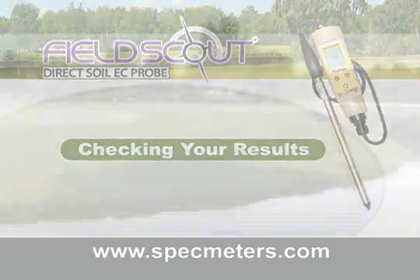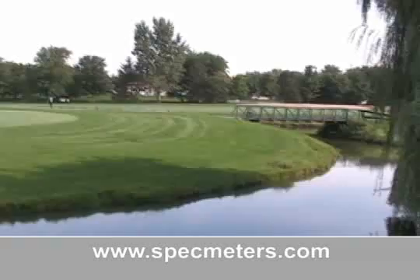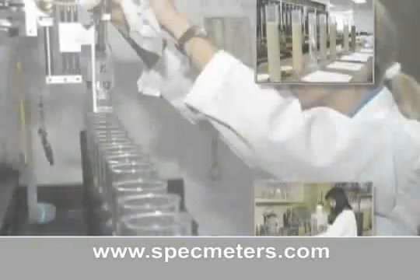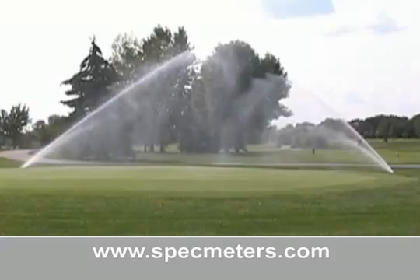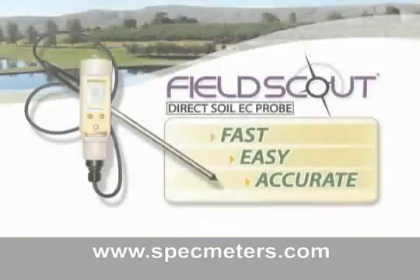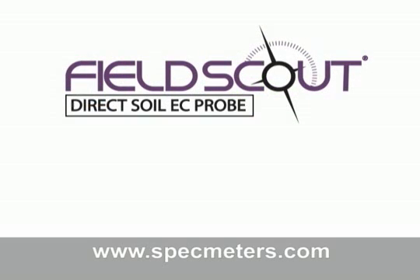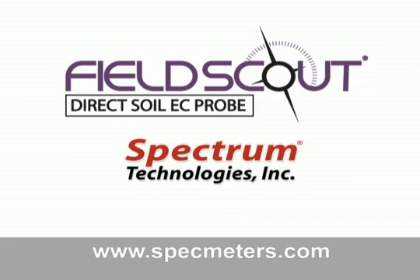Checking your results. The FieldScout Direct Soil EC Meter gives you the information crucial to managing your soil salinity problems. With all the accuracy of standard lab results, managing root zone salts equates to higher turf quality and better playing conditions. The FieldScout Direct Soil EC Meter is your fast, easy, and accurate EC measurement solution. For more information on the FieldScout Direct Soil EC Meter or Spectrum Technologies, visit us online at www.specmeters.com. Thank you.